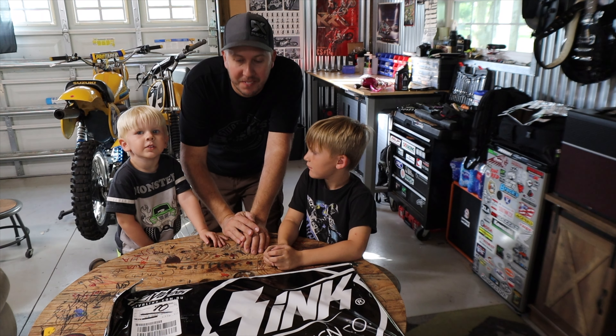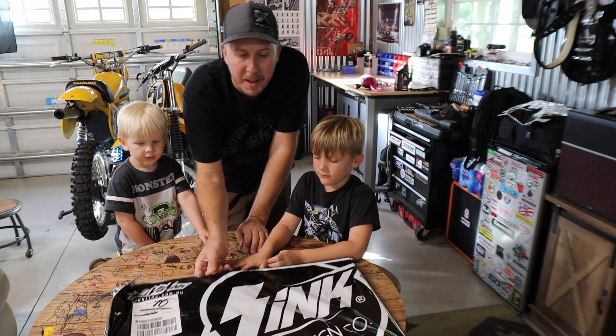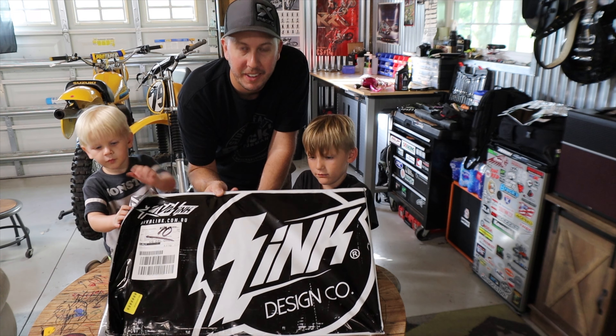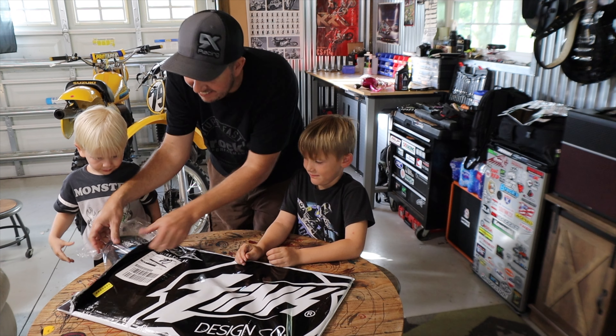We have a blue number plate. That's right, we have another delivery from Rival Inc., all the way from Australia. Wait, wait — no, no, don't ruin the surprise.